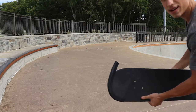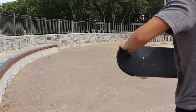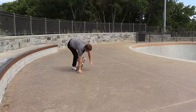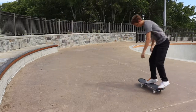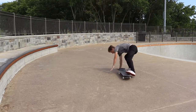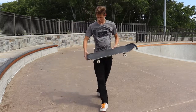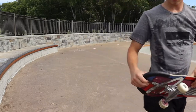So right off the bat, first kickflip, that happens. Flip tricks are not the best thing about this.